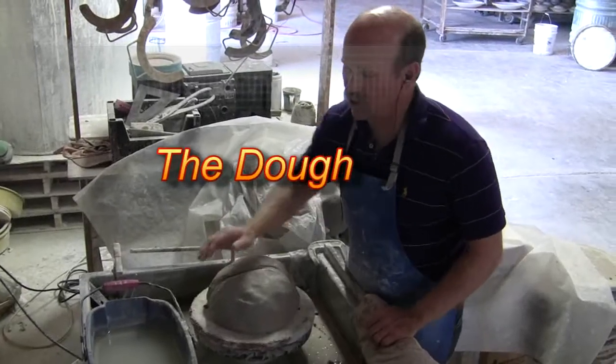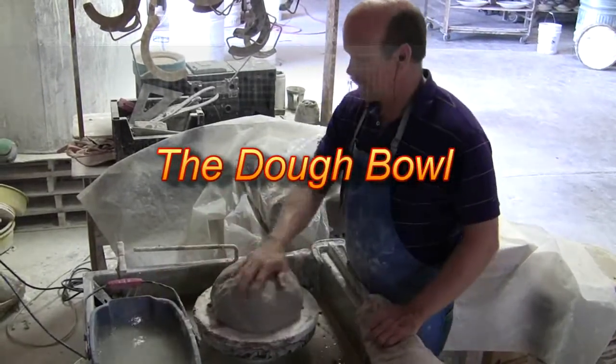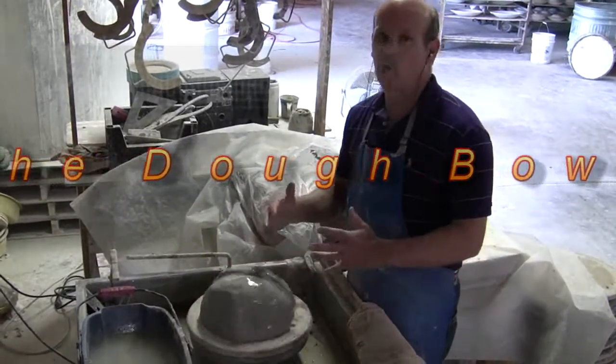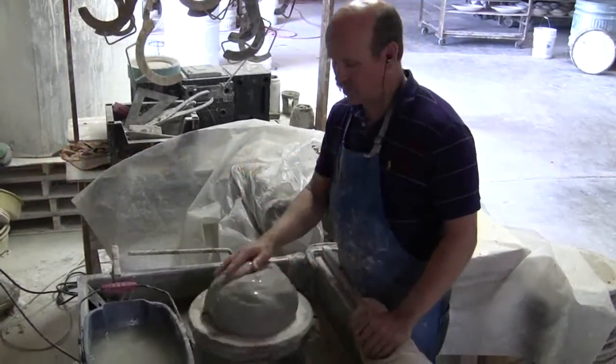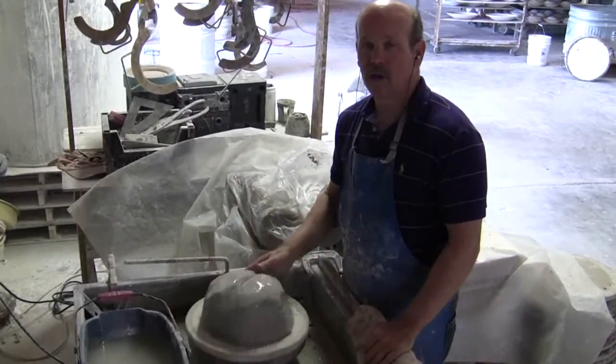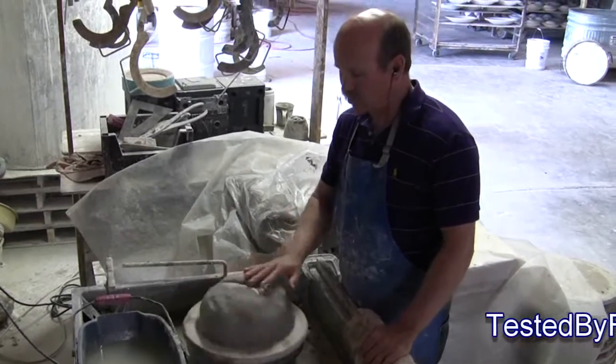I throw bowls out of 20 pound chunks of clay. It's the same throwing process — centering, opening, and staking — with large pieces and small pieces. It's very functional and it's a way to throw very quickly, as you'll see.